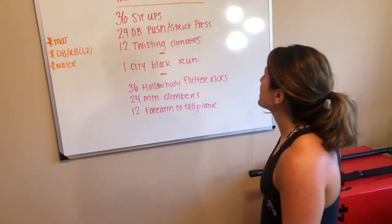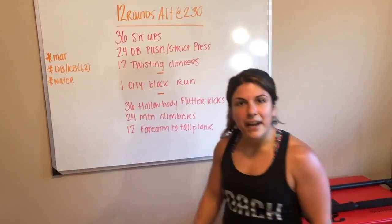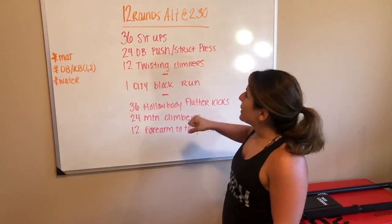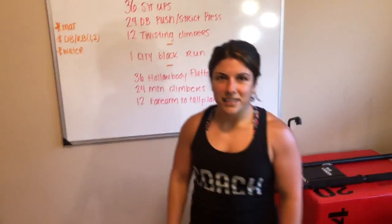Again, you're probably going to be finishing this with at least 60 seconds of rest in those early rounds — you'll need it in those later rounds. That's what we have going on on Tuesday. We'll see you underneath the viaduct.